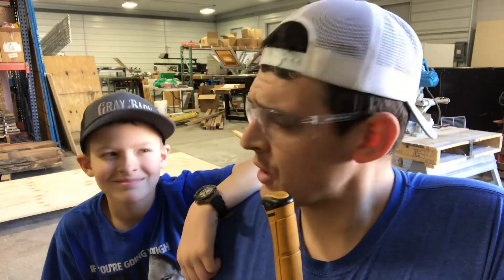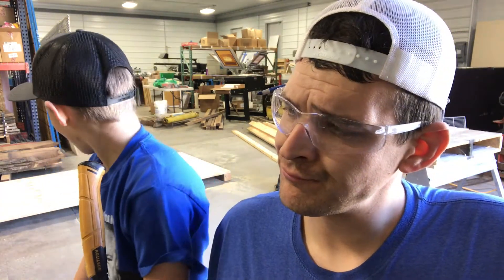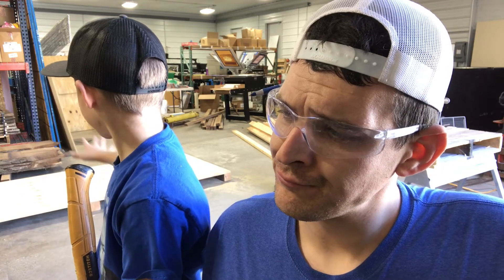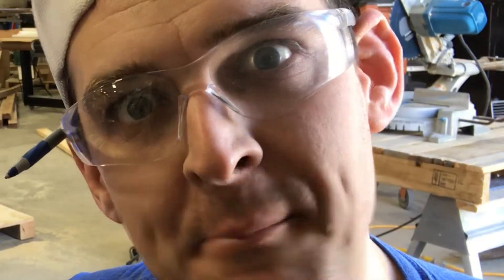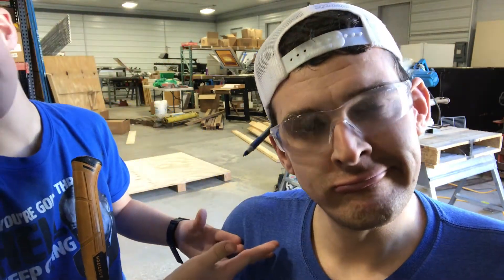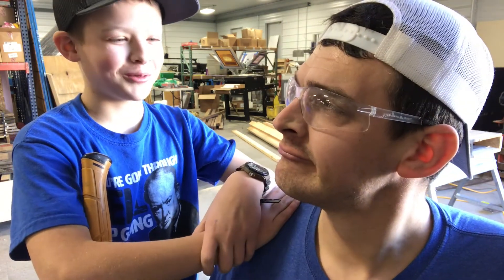Good evening ladies and gentlemen, I'm here with my co-host Jonathan. We are in the middle of this build on the kiln. How would you say it's going, Jonathan? So far we have all five supports and the main board. So far I think we're going pretty good. This genius architect right here has thought it out pretty well, so I think we're gonna do real good.